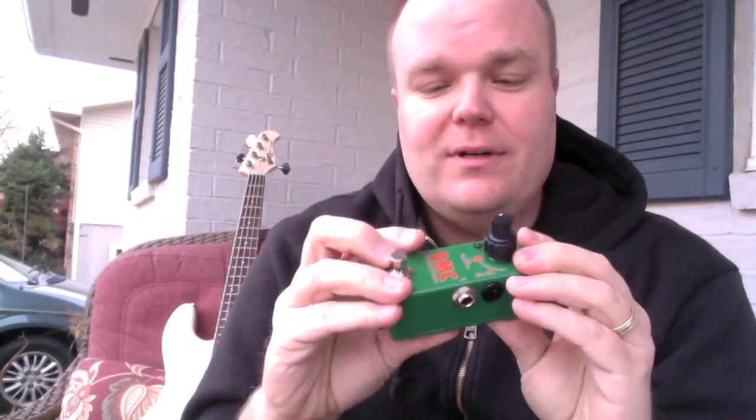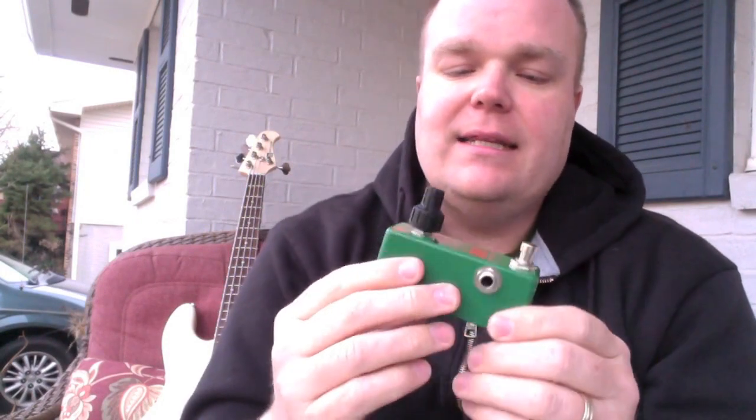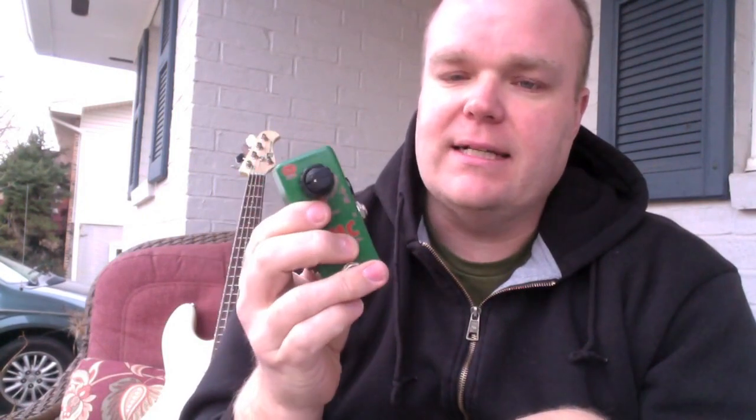So for such a tiny pedal, it's really versatile — you can get just some amazing sounds out of it. It's green, which is kind of cool. It's a small form factor, which I think is really nice. These are handmade in Japan. They're uber high quality, all metal construction, true bypass — really, really slick. So anyways, let's check this bad boy out, shall we?